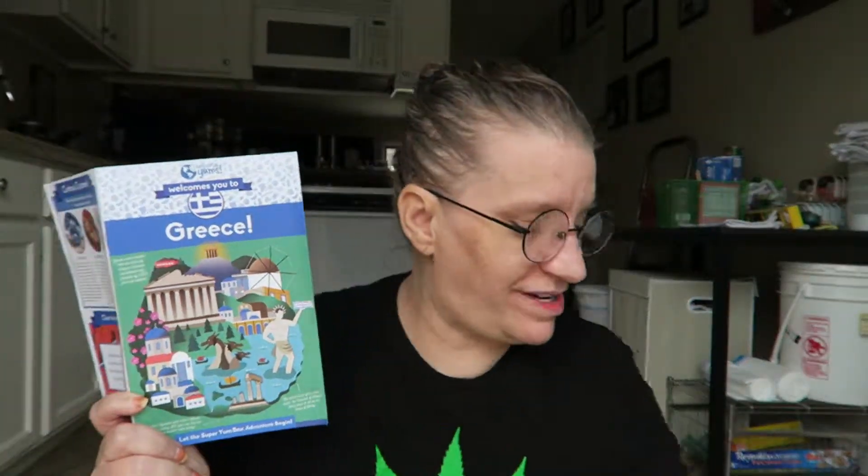Hi there, I am here to try a product that I got in the Greece Universal Yums subscription box. I'll put a link below to Universal Yums — if you use that link you'll get a discount, which is always awesome.